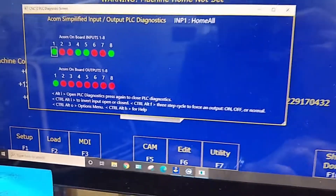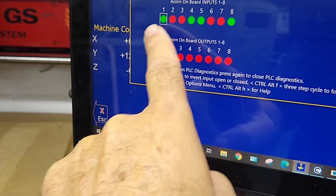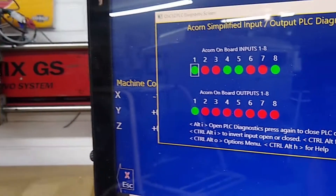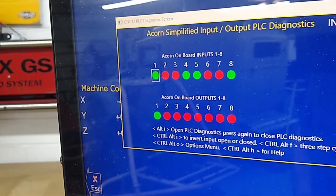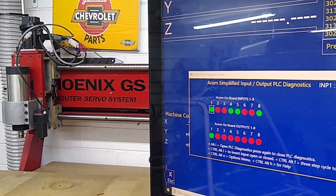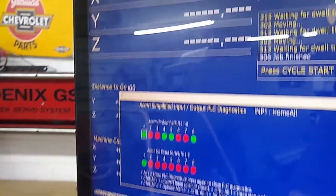Let's watch that here on the display as it happens. I'm going to press cycle start to home the machine. It says machine home not set. They're tripped — the Z tripped. Now it's moving back. Watch Y trip and it'll back off as soon as it trips it — CNC 12 backed off. Now X is moving in the negative direction. It's going to trip it — CNC 12 will trip and then back off.